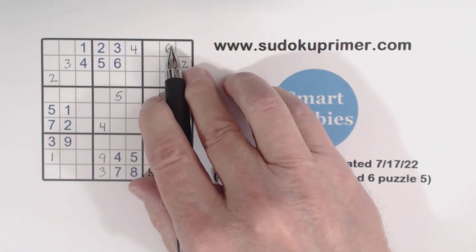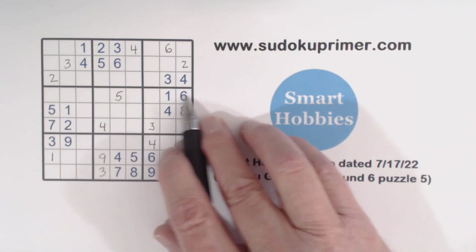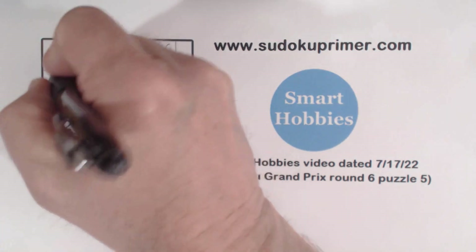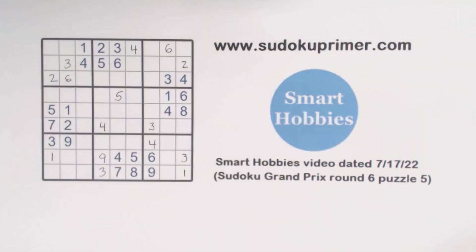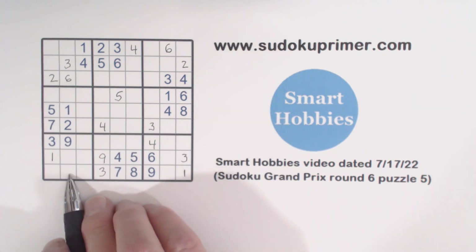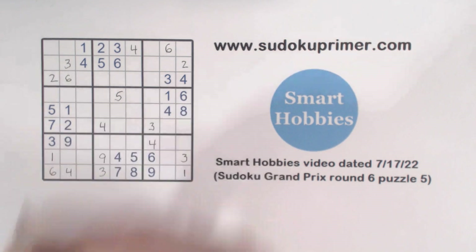One of these has to be a six — six, six, six. Again with our corner pattern here with that six, these are ghost sixes, so that can't be a six. That is the six. Now with this six, we can solve the twins we found: six and four right there.